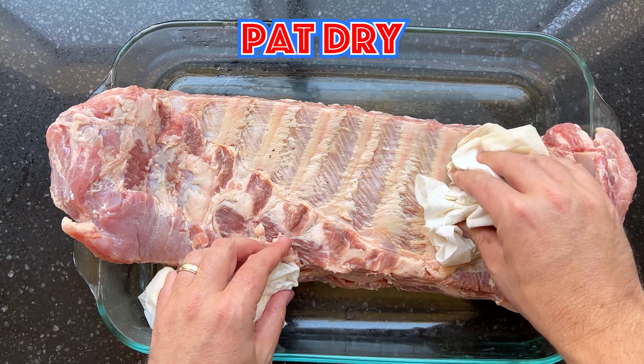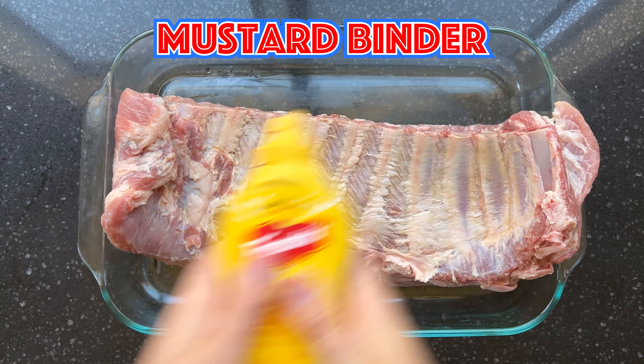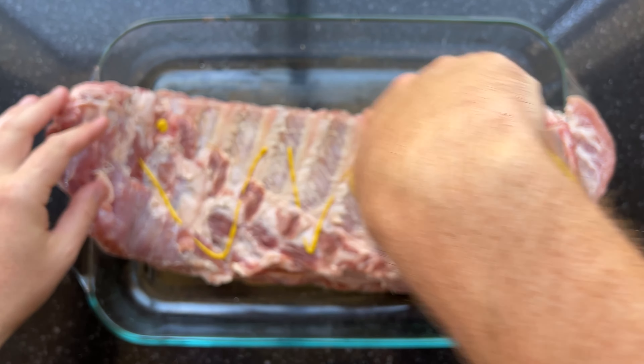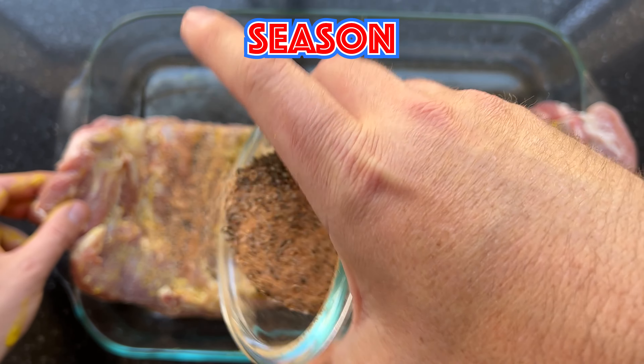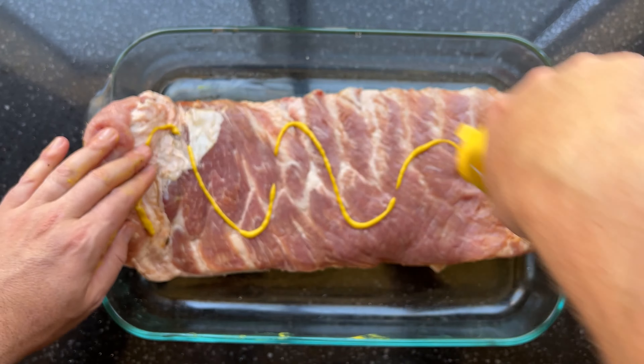Four hours later, it's time to season the ribs. Rinse them off, remove any extra clove chunks, and pat dry. Grab mustard as a binder — or you can use olive oil if you're scared of mustard, though you won't taste it. Slather it on and season with the mixture that we made earlier. Flip it over and season the meat side as well.